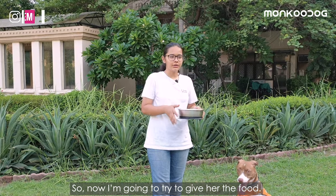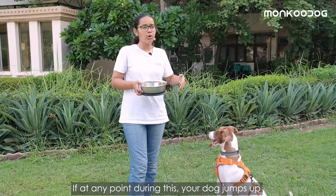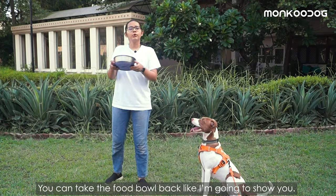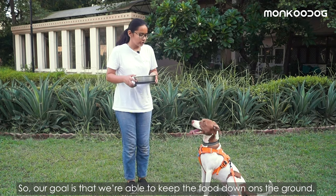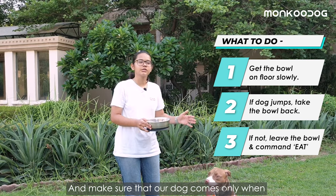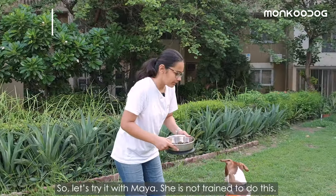Now I am going to try giving her the food. If at any point during this your dog jumps up, tries to eat, or tries to get up, you can take the food bowl back — like I am going to show you. Our goal is that we are able to keep the food down on the ground and make sure our dogs come only when we give them the command to eat.